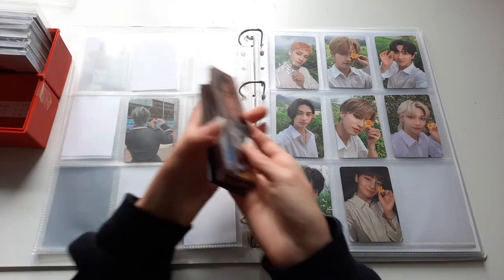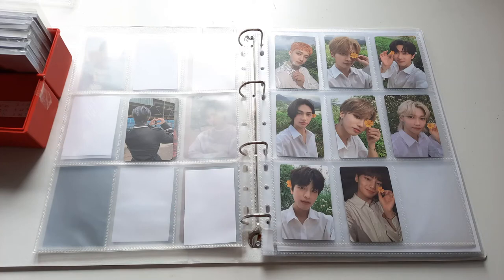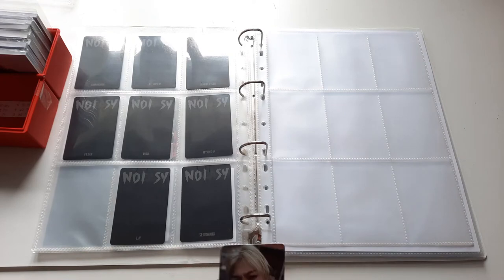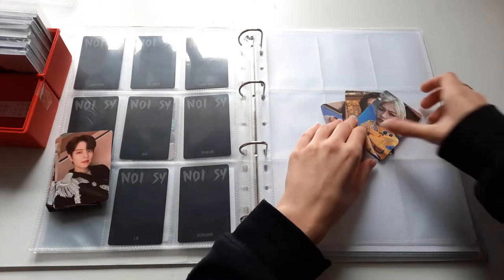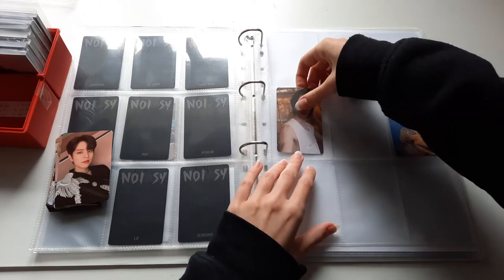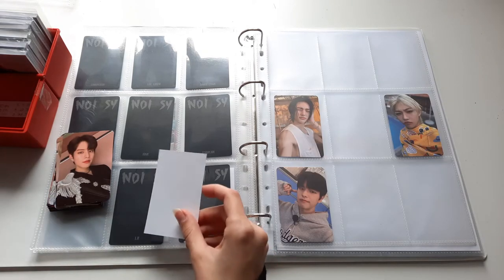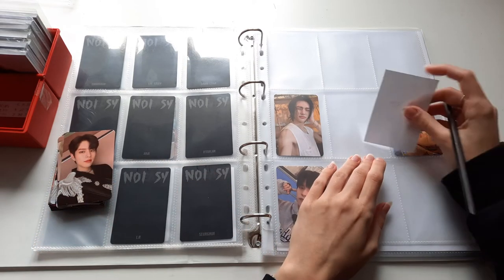We have a big stack of No Easy cards — those are all of the ones I pulled and I do have quite a few on the way as well. We're going to start with the double-sided selfie ones — I have three of those as of now: Felix, Hyunjin and Seungmin. I actually have all of the other cards on the way already so this set is going to be completed soon and I'm very excited about it.